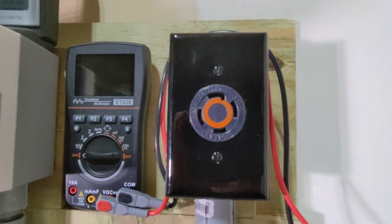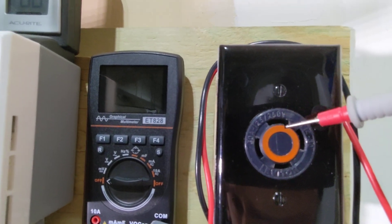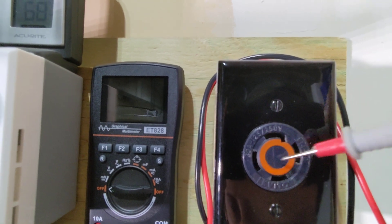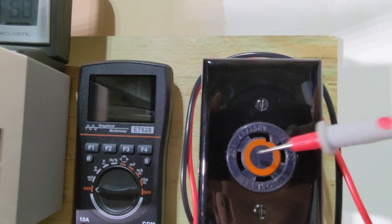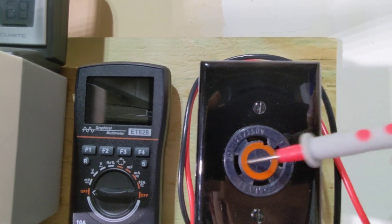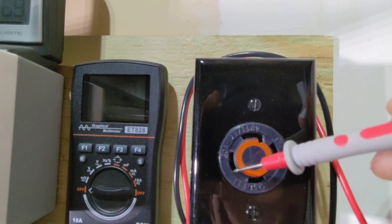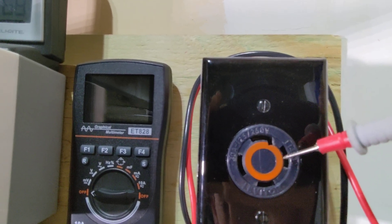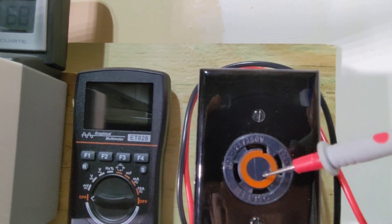Let me grab my prongs. We know that this L bracket here is your ground, and directly across from it is your neutral. This is a hot, and this is a hot. One of these hots is one grid phase and the other is a second grid phase — completely opposite grid phases. One is 120 volts, the other is 120 volts, and this is what causes your 240 volts. It's two opposite sides of the grid phase.